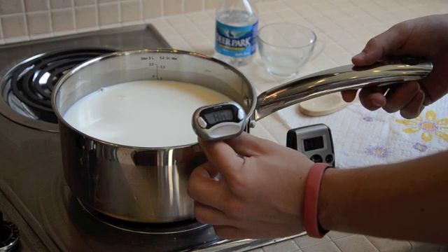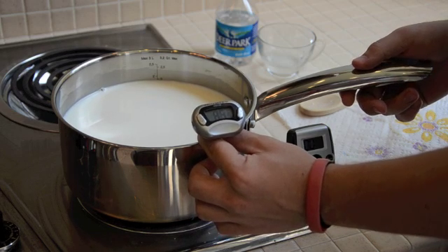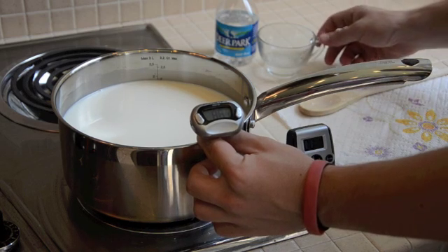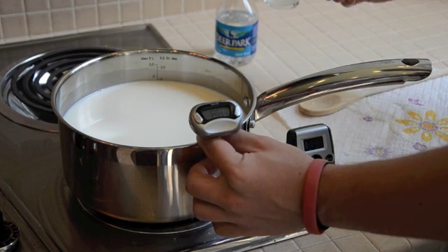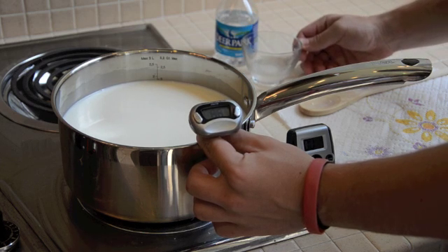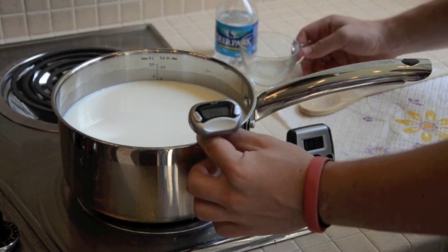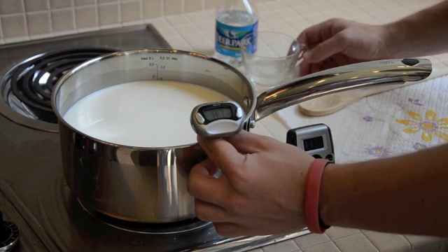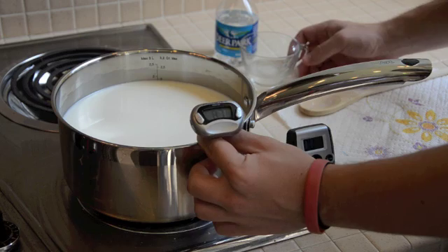Once we've tested the pH of each, we're going to continue heating until it gets to 88 degrees. Once it reaches 88, you can add your rennet and immediately start your timer. We've taken a quarter tab of rennet and diluted it with dechlorinated water. This is the enzyme that's going to separate the curds from the whey. As soon as this happens, you need to start watching the pot to see what's going to happen to your milk.